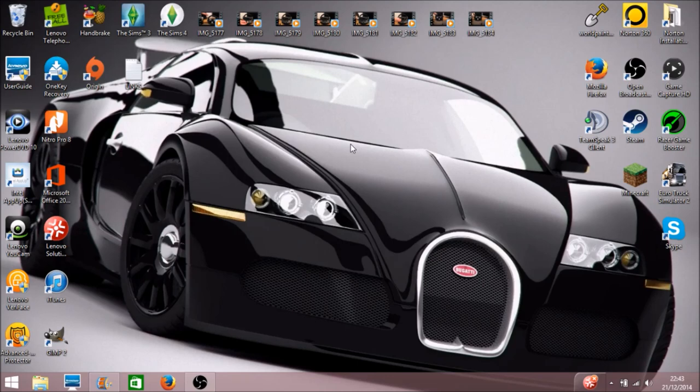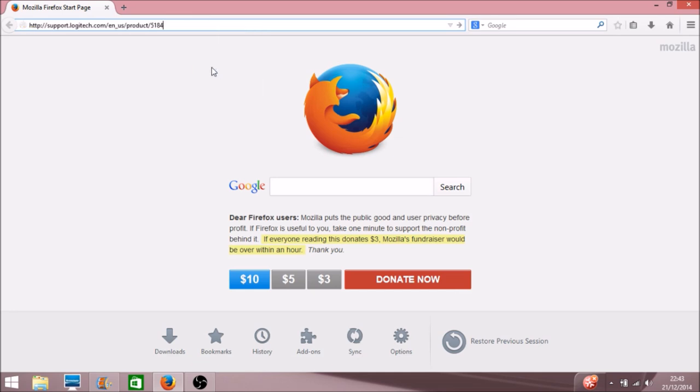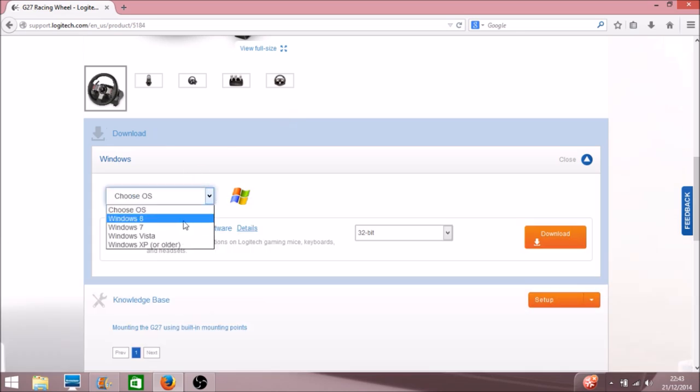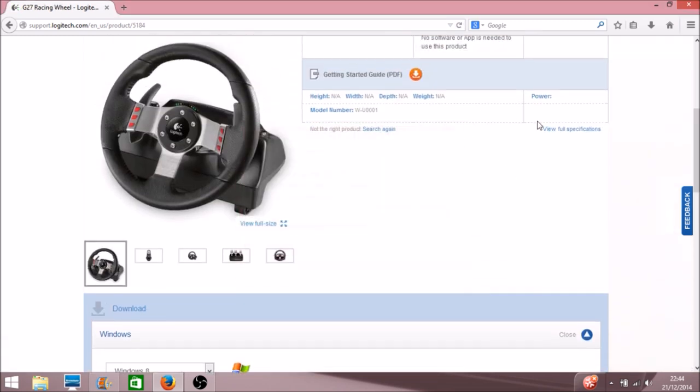So here is the next part on the computer. What you'll need to do is come to your internet browser — I've got Firefox here — and there'll be a link in the description. This is for your G27 profile, which lets you check that everything's working and tells you what all the buttons are called. When you come to the page, just choose your OS — I'm on Windows 8, 32-bit — then click download. It will be in your downloads, so save the file and it will download.